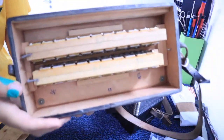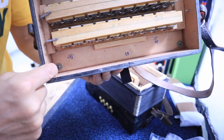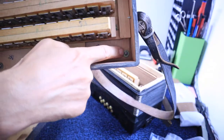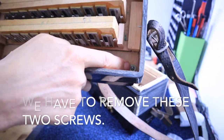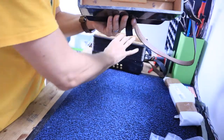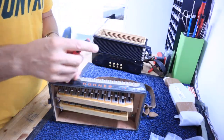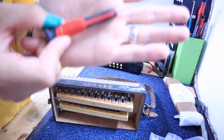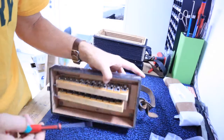This is what the inside of the accordion looks like. We just have to remove these two screws here and here — they are just really small long machine screws. I like to use Milwaukee tools; these are my favorite type. They work really well, very robust.